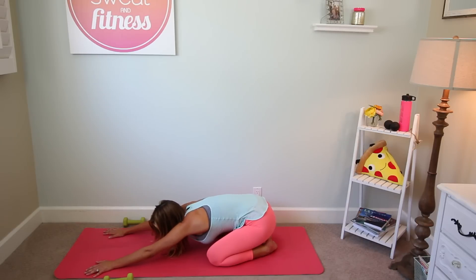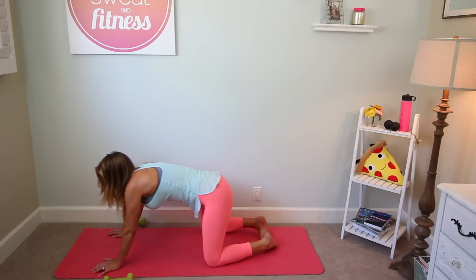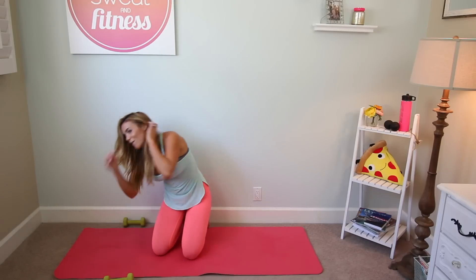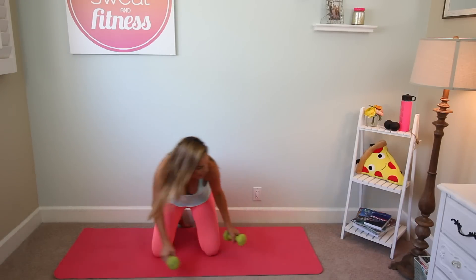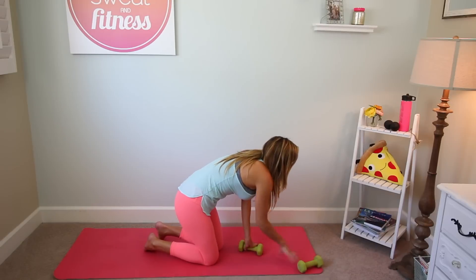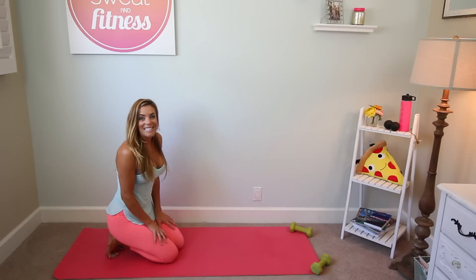Taking a few breaths in your child's pose. Inhaling and exhale, letting the hips sink a little deeper. Inhale, coming all the way up. We have one more round on the left side, so I'm going to turn around so you can still see me.